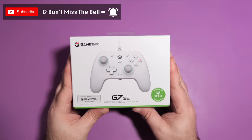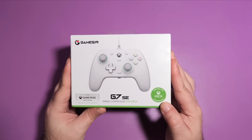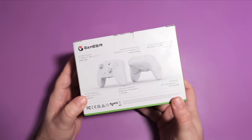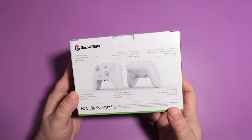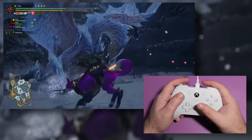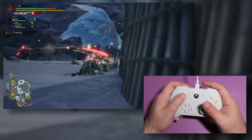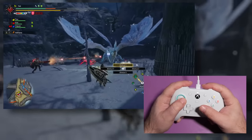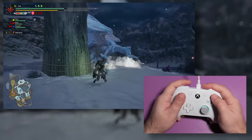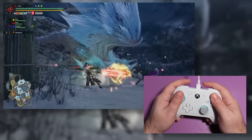This is the GameSir G7 SE. It is the world's first licensed Xbox controller featuring Hall Effect thumbsticks. Now, there have been other Xbox controllers with Hall Effect sensors in them, like Microsoft's own Elite Controller Series 2, but that controller — bafflingly, considering Microsoft sells it as a premium controller at a very premium price — does not have Hall Effect sticks at all, only Hall Effect triggers. While the G7 SE here has both Hall Effect thumbsticks and Hall Effect triggers, and sells for a hell of a lot less than the Elite Controller Series.